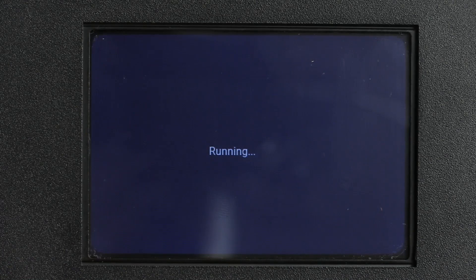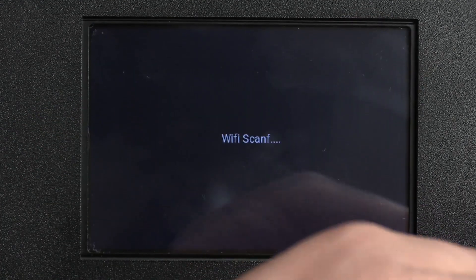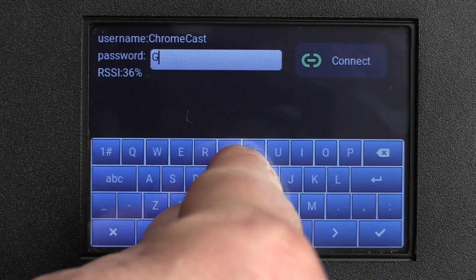If you don't prefer working with SD cards, you can also choose to connect the Longer Ray 5 to your WiFi network, making it able to connect to your computer over WiFi.